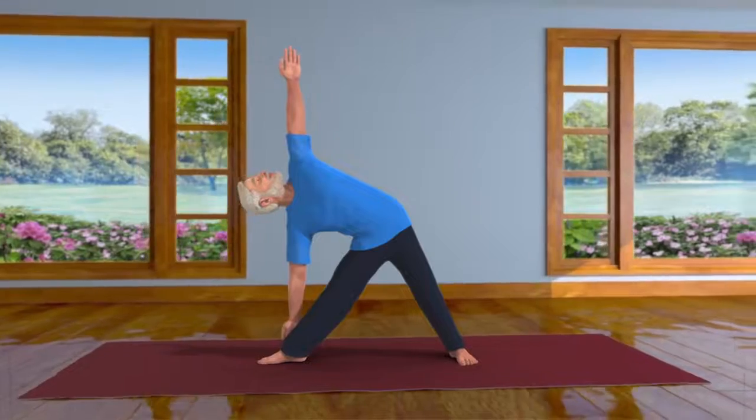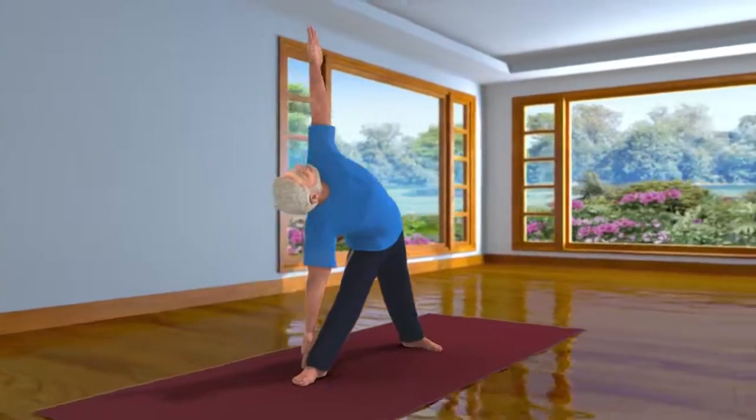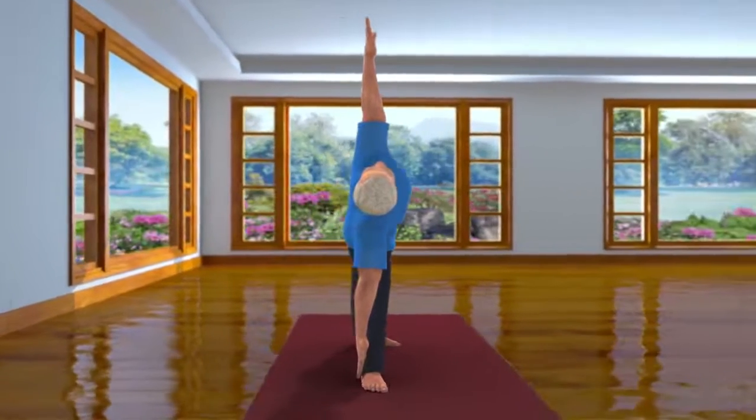It is possible that some of you may find it difficult to touch your ankle. In that case, extend your hand as far as you comfortably can.